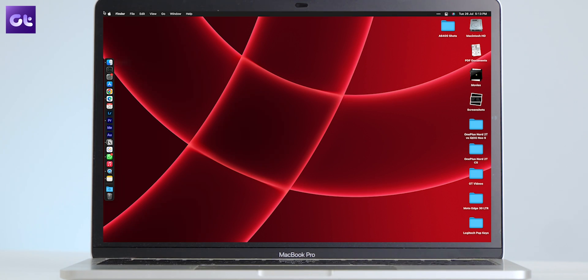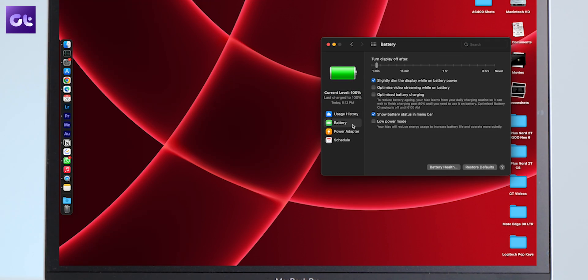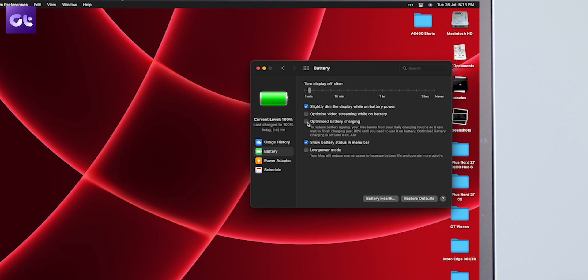Most people watching this video might already know about this — if you do, that's great. But if you don't, watch this next part carefully. First, click on the Apple icon in the top left corner of the screen, open System Preferences, click on Battery, and select Battery from the sidebar on your left. Then enable the checkmark beside Optimized Battery Charging. Through this, macOS will smartly understand your usage patterns. Whenever you start charging your laptop, it will charge up to 80% really fast, but after that it's going to slow down, and that time from 80 to 100% is decided based on your usage patterns.